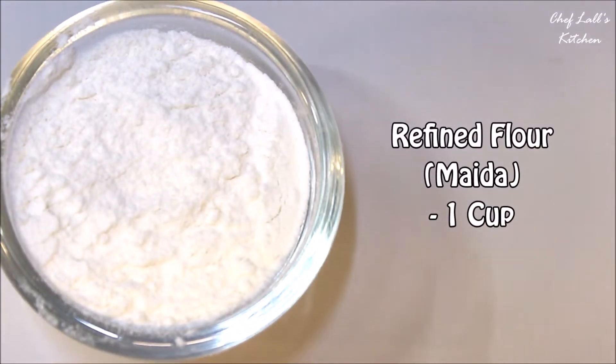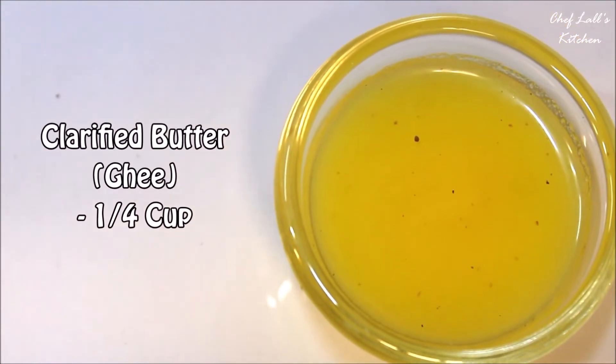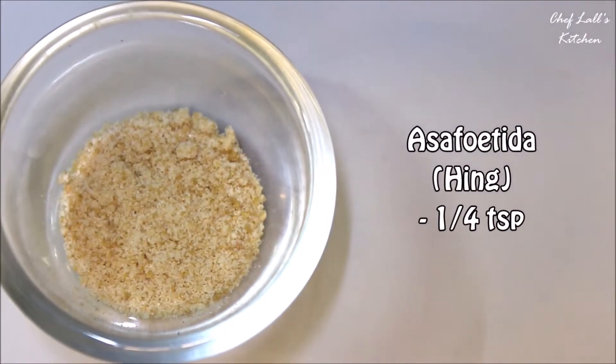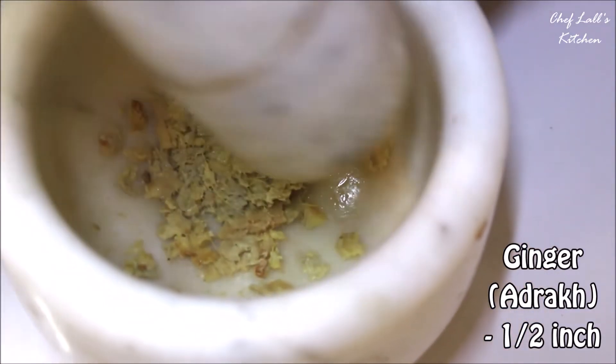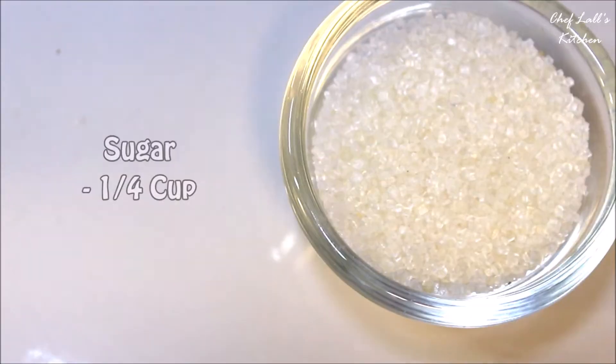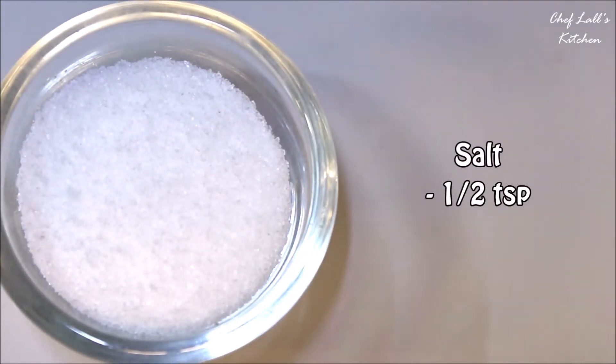Then one cup of refined flour or maida, a quarter cup of clarified butter or ghee, a quarter teaspoon of asafoetida or hing. Take about half an inch of ginger and roughly crush it in a mortar. Also a quarter cup of sugar and half a teaspoon of salt.